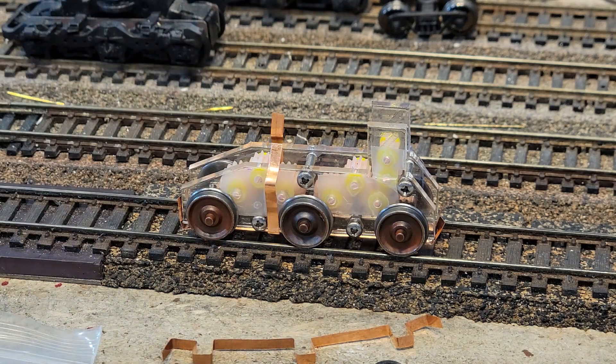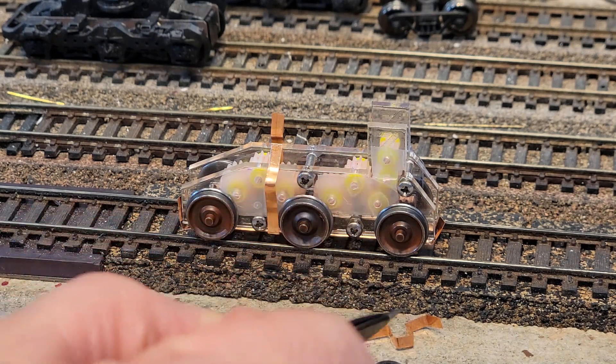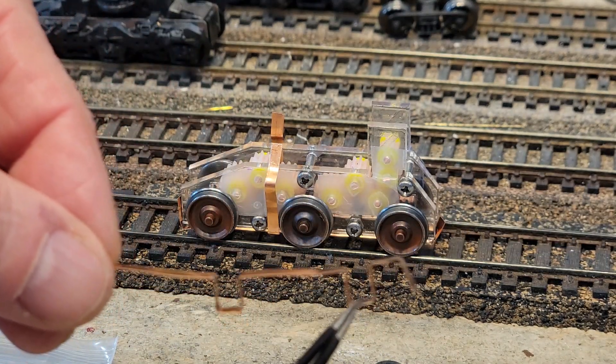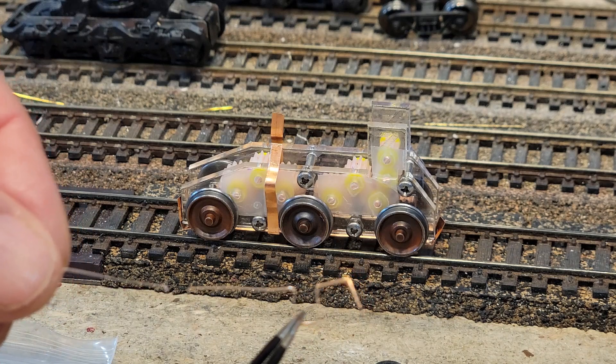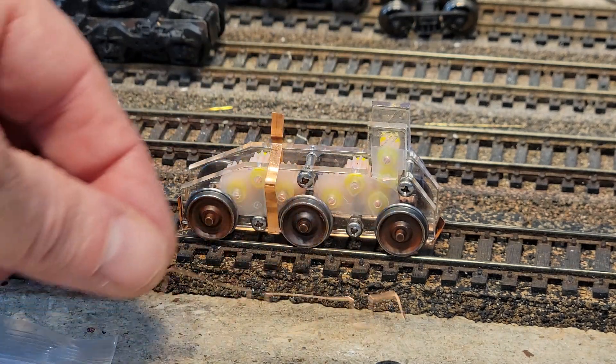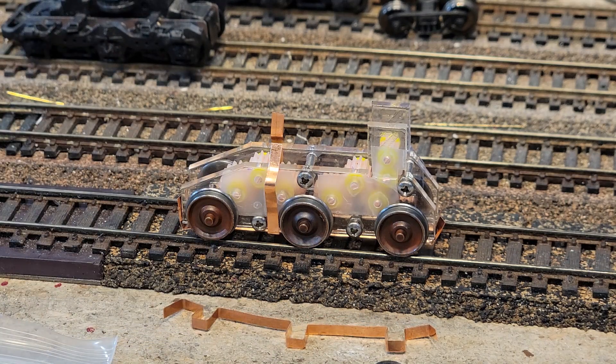The axles can float up and down, so they'll be really good for bad track work. I may have to make this part a little wider — just a thousandth or two — so I can get more free play in it.